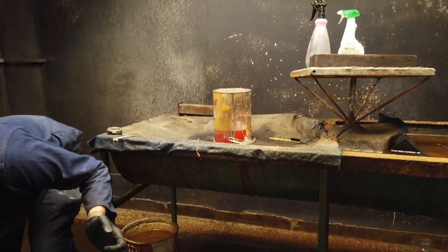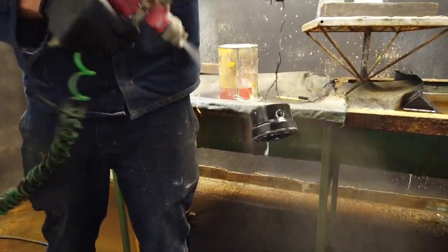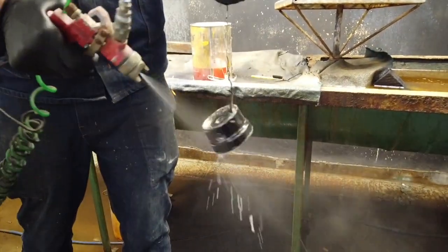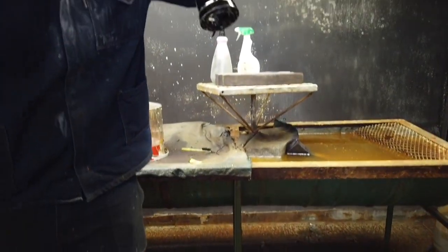So again, after the heat treat, we activate the whole part. The activator — I'm not too sure everything that's in it — but a big part of it consists of ammonia.